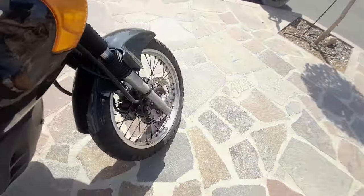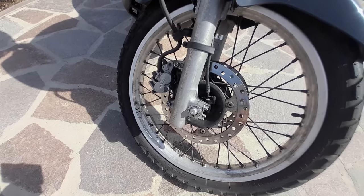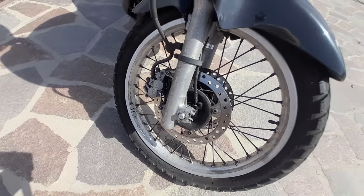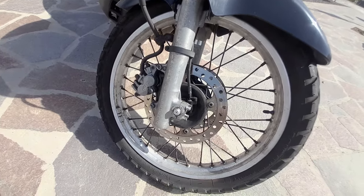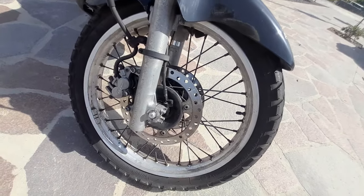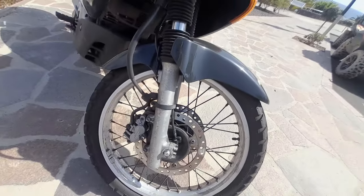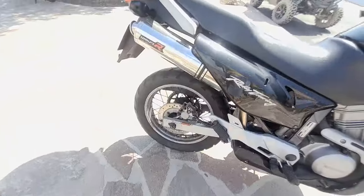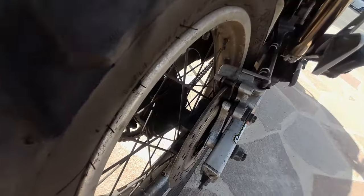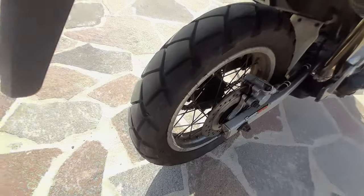You've got double brake discs on the front with twin-pot Nissin calipers. The brakes are good — it was on the 600 where the brakes were really poor, but on here they're very good. They suit the bike really well. I've got absolutely no problem with the brakes at all, and the rear brake is good as well, as long as you've got good pads in there.